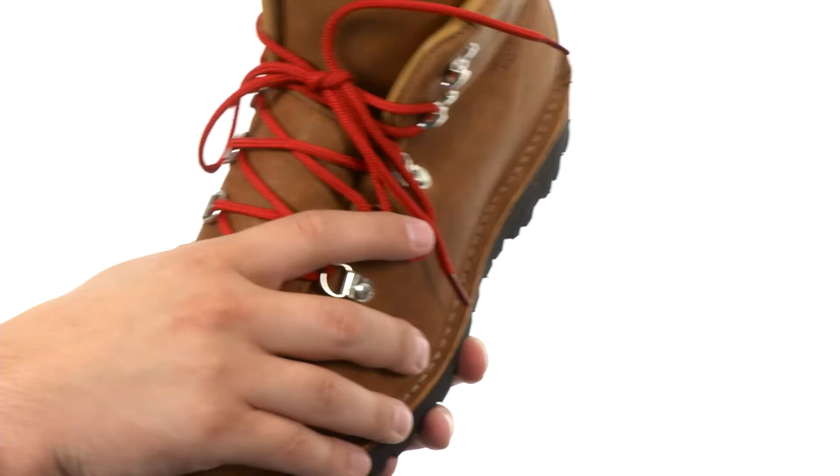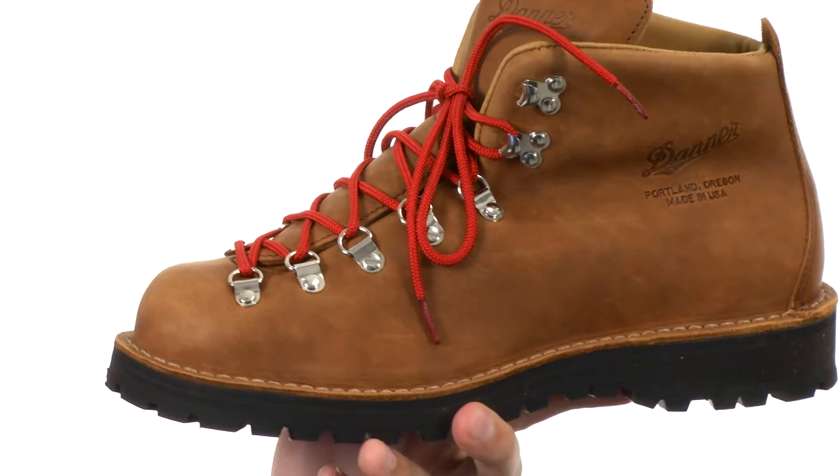You can really get a secure fit with these guys. There's a full-grain one-piece leather upper, which is super sturdy and gives you long-lasting wear.